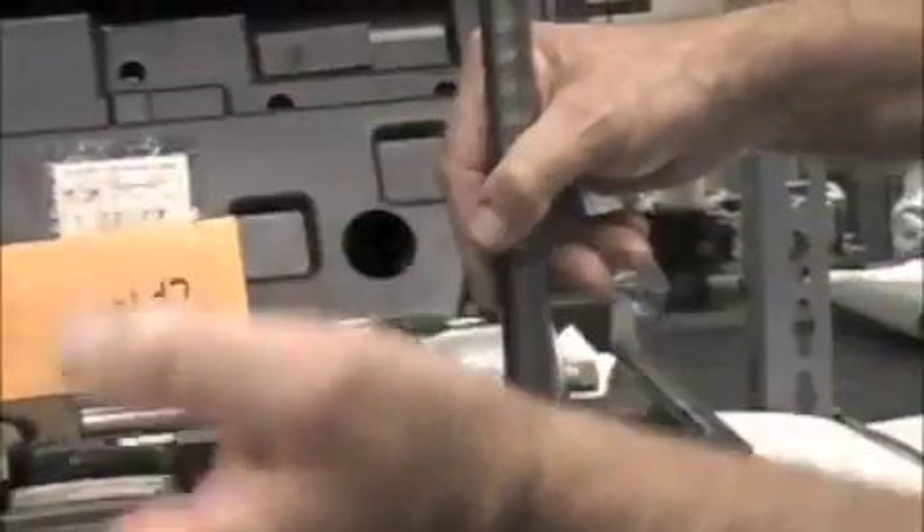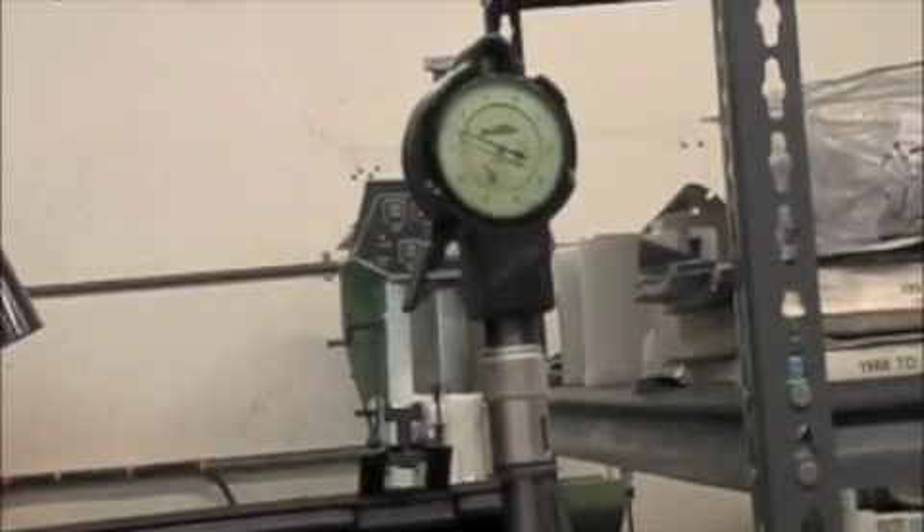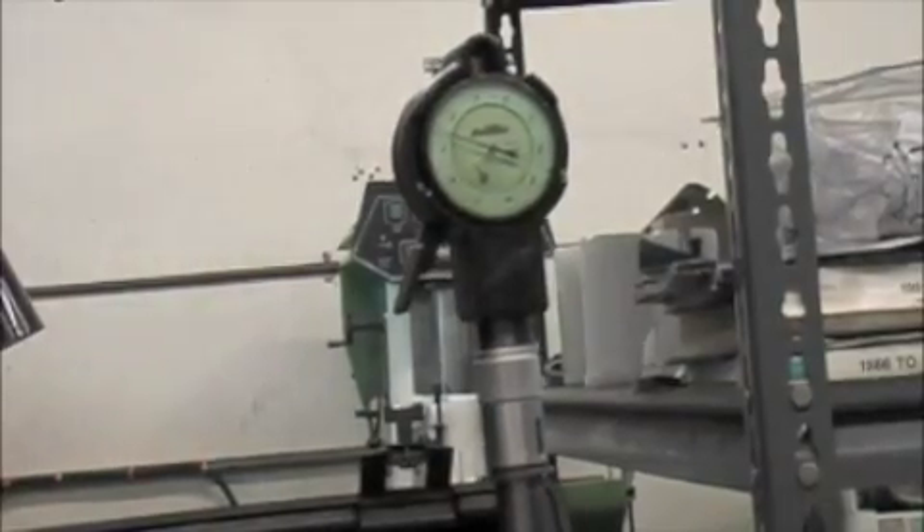After we've got that set, we come over here and put this into the cylinder and as you can see, we're on the left hand side of the zero — we have 2.5 thousandths clearance, and this is what the company calls out for the piston clearance on this piston to this cylinder.